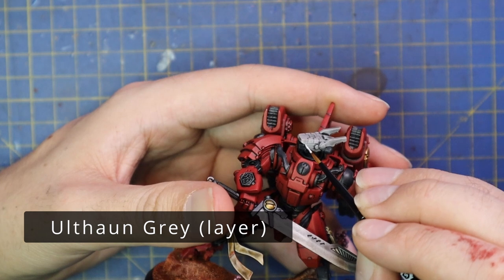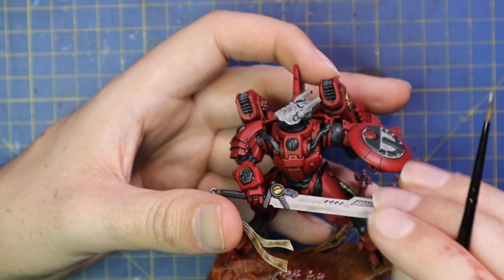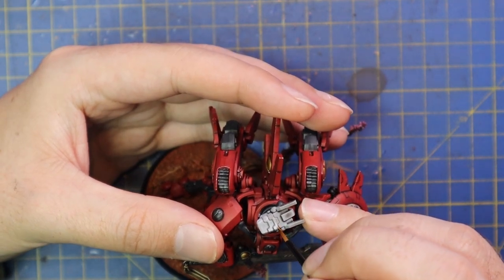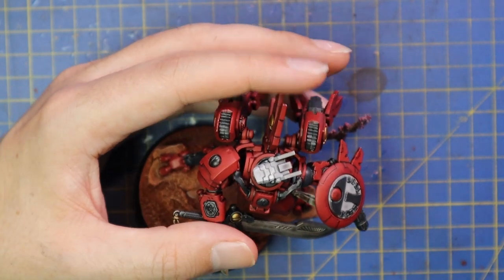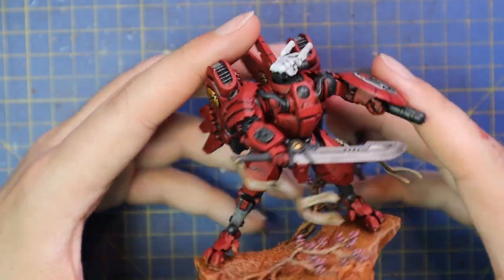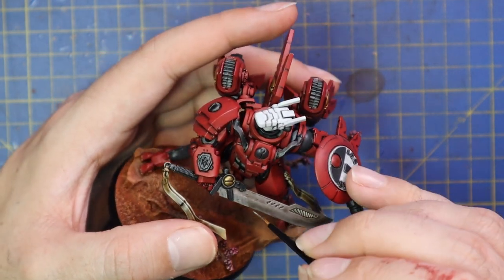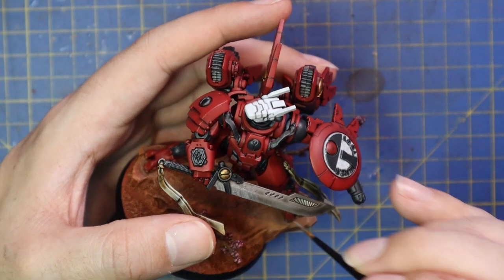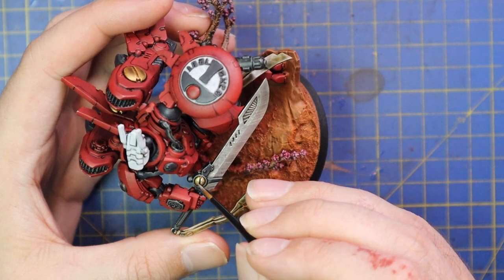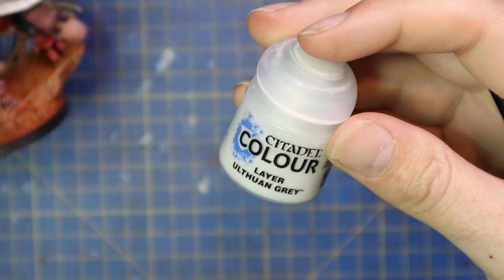Wolf Gray was my choice for highlighting and layering up all the white sections — he's got a white helmet denoting his rank, and there's a lot of white trim and detail in the center of his shield. All you need to do is hit the bright flat panels of the shield and around the edges; you don't need to get in between each letter — that can stay as shadow and it looks really cool. After that, Iron Breaker was used to highlight the sword blade and all those brassy gold parts — just a very quick touch highlight on the gold parts to add that little flash of light reflection.